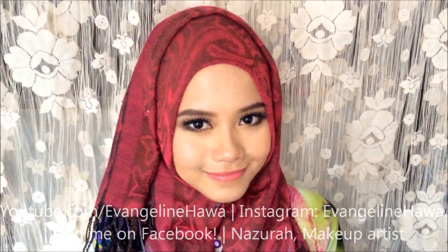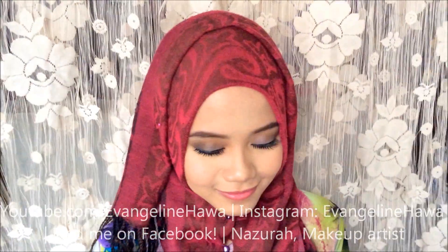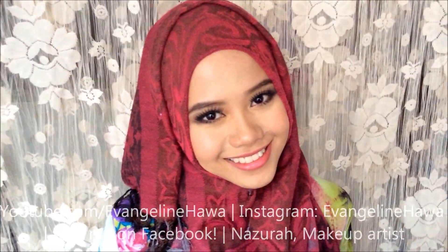Hey guys, welcome back to my channel. Today I'll be showing you how to create these really pretty smoky eyes. Without further ado, let's get started.